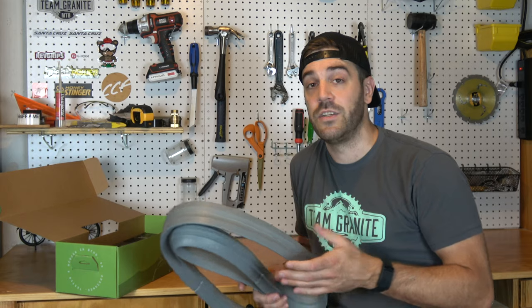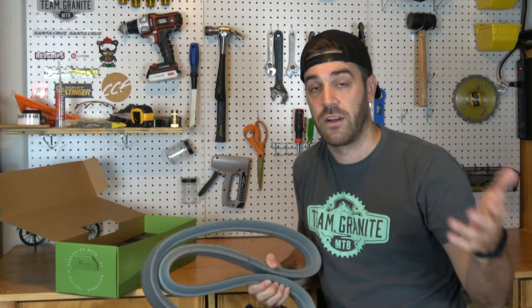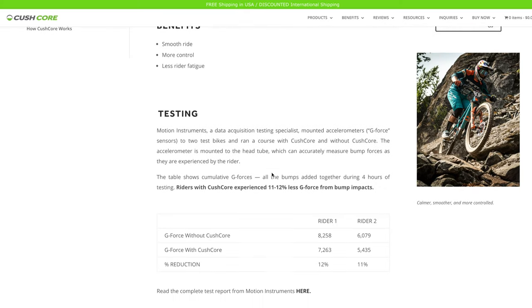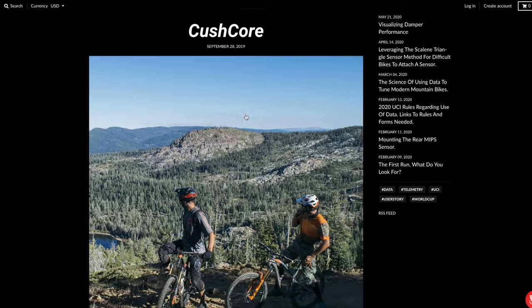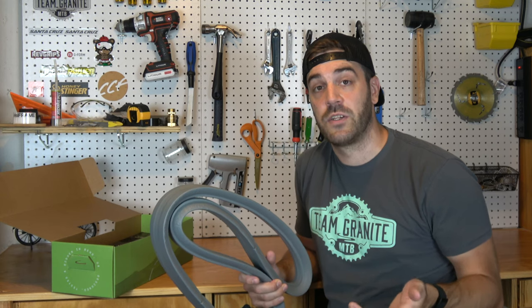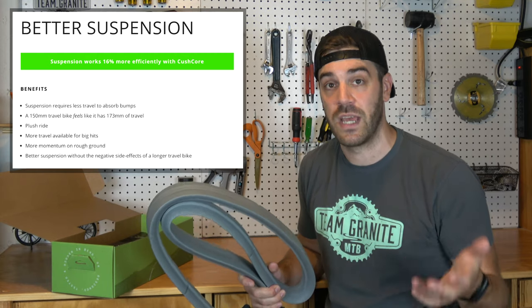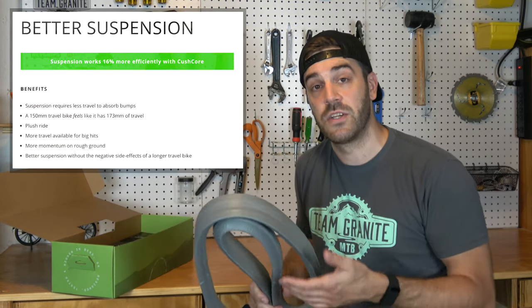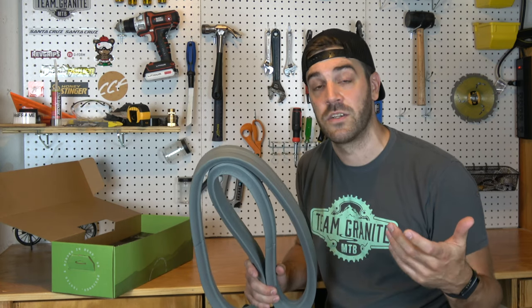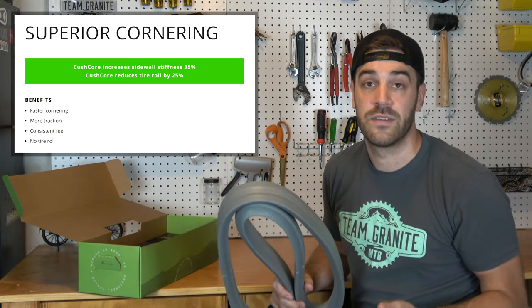Now let's talk about the benefits of KushCore and the science behind it. KushCore didn't just make up the benefits — they actually test all of their theories and measure how each factor affects tire strength, riding, etc. You can go to their website and see all the results of the tests. First off, let's talk about suspension effectiveness: KushCore can actually help the effectiveness of your suspension by 16%. A lot of this has to do with the KushCore absorbing hits before your suspension has to deal with them, essentially adding another level to your suspension.